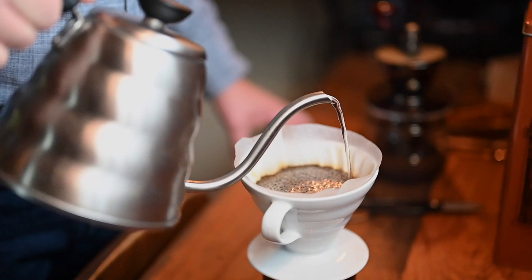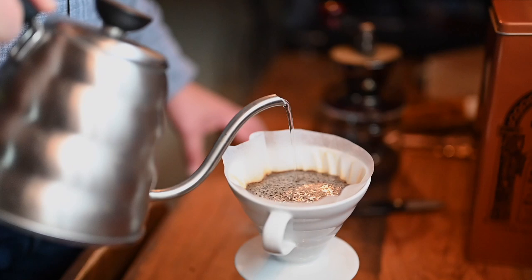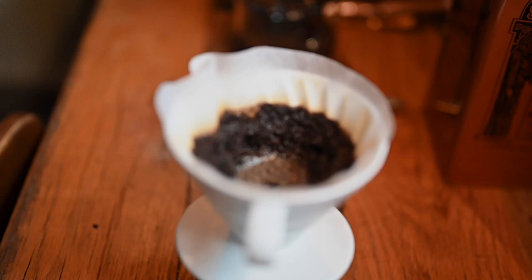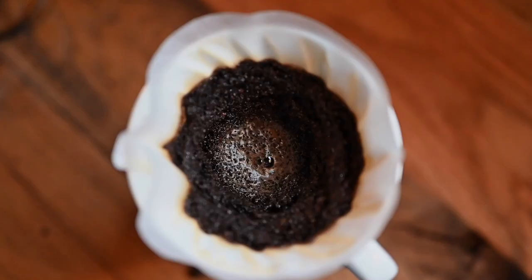After that, you continue pouring the coffee, and you don't want to pour too high. The height of your pour depends on the amount of coffee that you're making. I usually try to stay about at the two-thirds height on the Hario, and then you just want to pour from the inside in a counter-clockwise motion going towards the outside. You don't want to pour on the outside going down, because when you're done, you want the coffee grounds in the Hario to look like an upside-down cone.